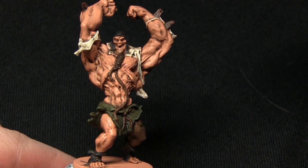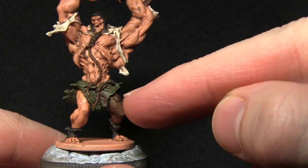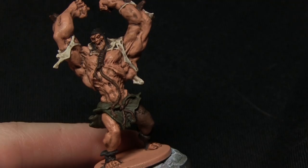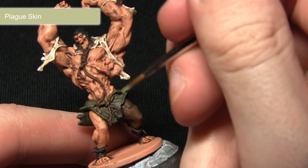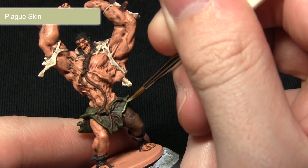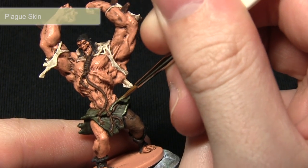With the washes completed we can now start on the highlights. First we'll be highlighting the cloth around the waist using Plague Skin. I'm using my character brush and dragging it along the edges of the green cloth to create a highlight, just picking them out like so.